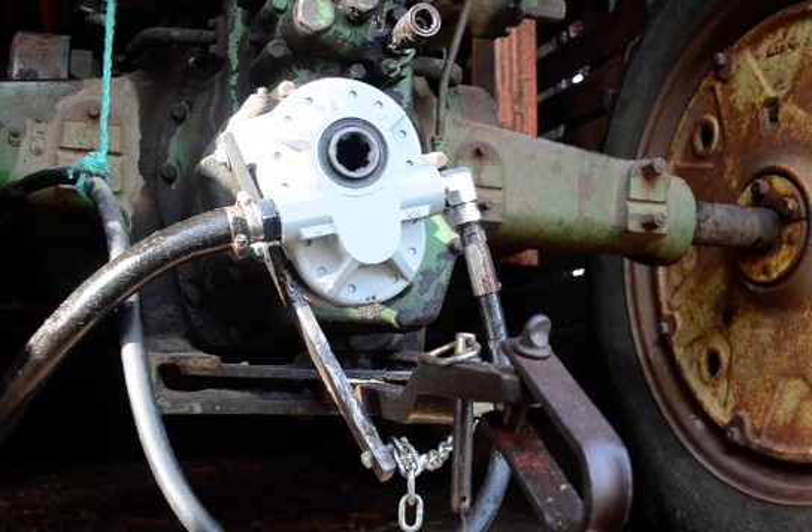I want to do a video explaining my experience with replacing a PTO pump on a John Deere Model 60, made in 1956. The loader on it is a DUAL loader, D-U-A-L, I think also taken over by Woods Company.